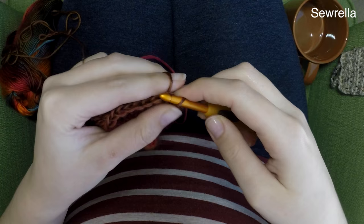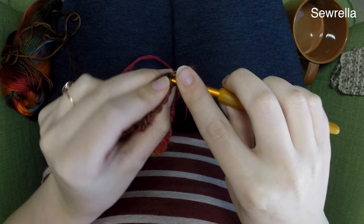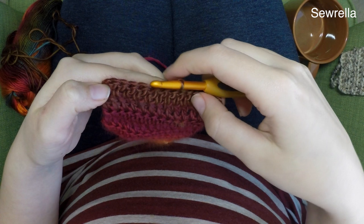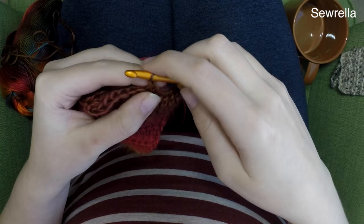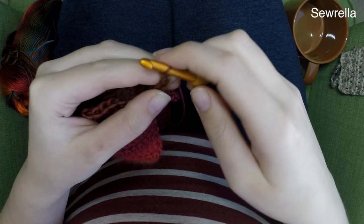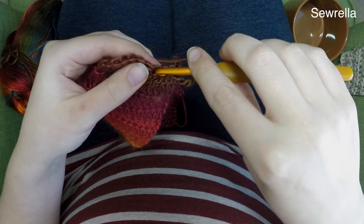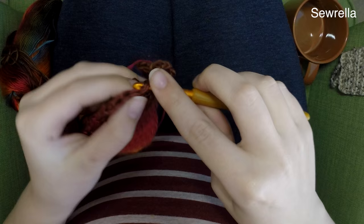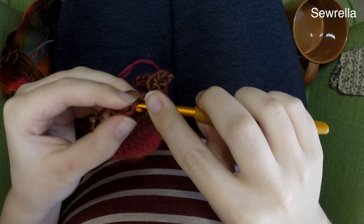For me, six slip stitches is about halfway across because I have a width of 13 double crochets. If you only have a width of 10 double crochets, just go five across — whatever is about the halfway mark. After six slip stitches, I'm going to chain up eight. This chain of eight is the perfect size for me because I'm using a larger decorative button. If you're using a smaller button, you could stop at five or six. Then go ahead and slip stitch in the very next stitch — don't skip any of those double crochets underneath — and continue slip stitching all the way across the rest of your work.